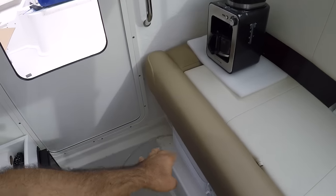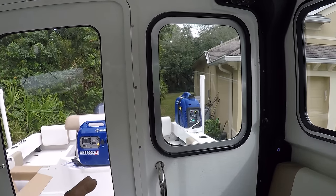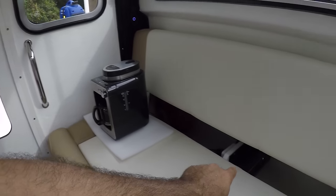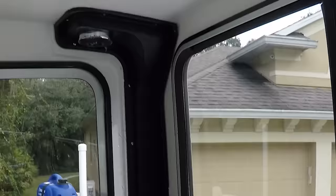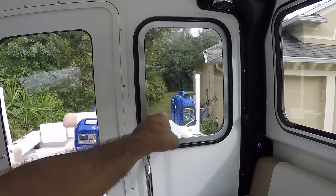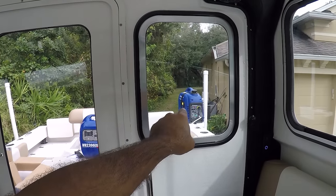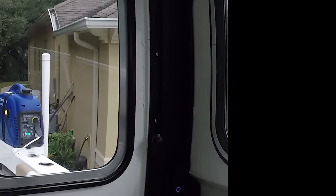I can now run my air conditioner, espresso machine, inboard charger, and all my appliances inside the pilot house with this generator. The charger is only about 400 watts and the ice machine is only about 100 watts, so I'll be able to run everything. Even though this new generator is a little smaller physically — the old tank is 1.3 liters, the new one is 1.0 — the bigger engine actually saves more fuel.